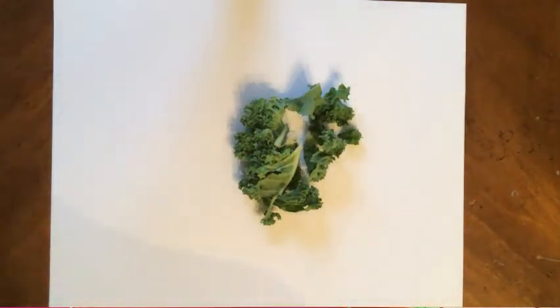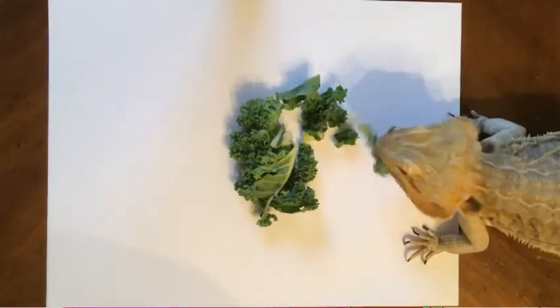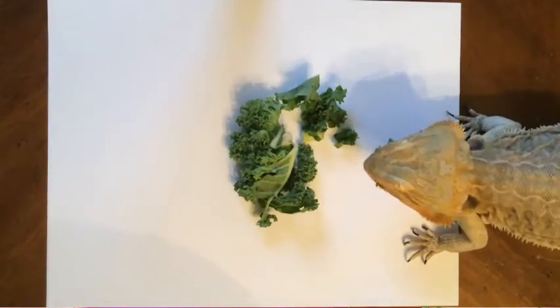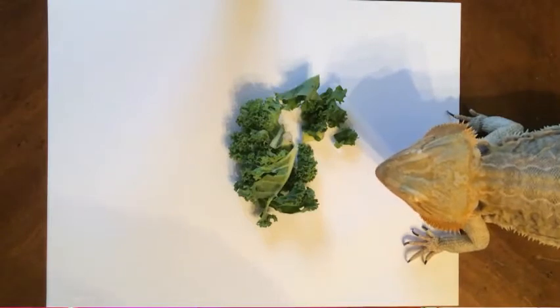Hey guys! I know we haven't drawn in a couple of weeks. We got out for our break and then last week was full of craziness. But we're going to draw something today — we're going to be drawing a Draco lizard.